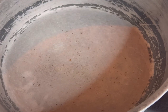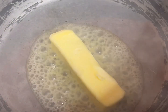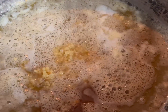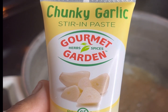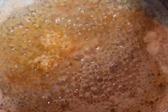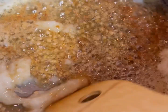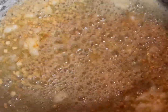We have one stick of room temperature salted butter — you can also use unsalted. We have our minced garlic; you're only going to need about one to one and a half tablespoons. We also have our chunky garlic stirring paste — if you're against using this type of garlic you can definitely use fresh. Go ahead and give that a stir, and don't worry about the alfredo, garlic, and butter looking kind of burnt — it's not burnt, it just has a really nice brown color to it.